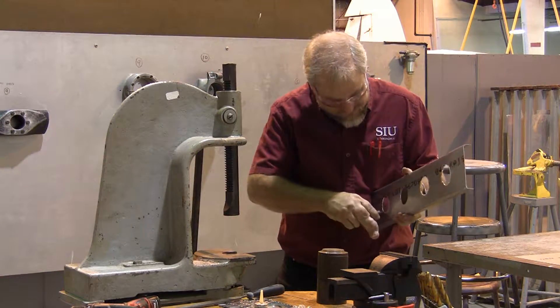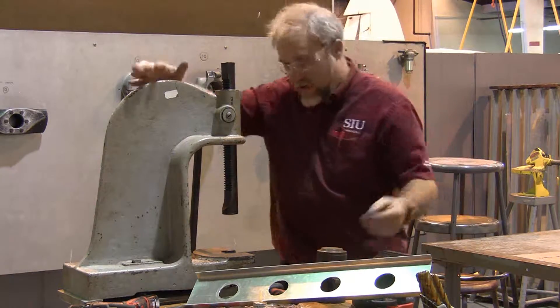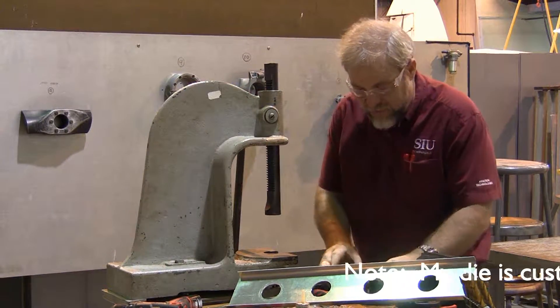We're going to press the beveled flanges into the corners. To do this we're going to use our press and a die.